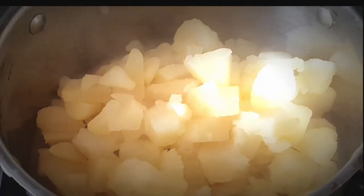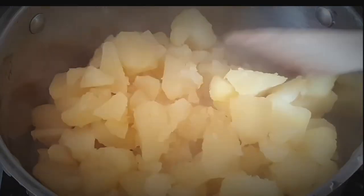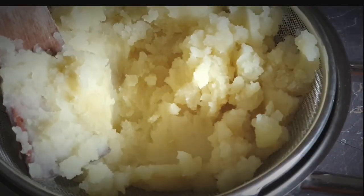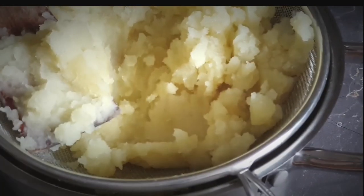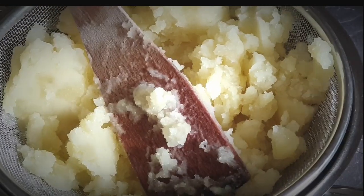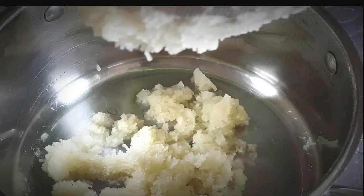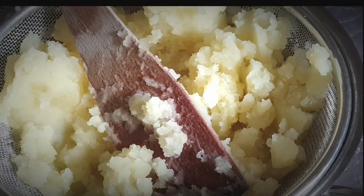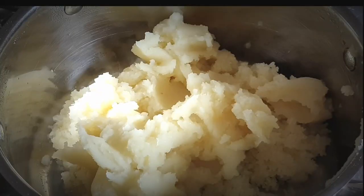Bring them back to the pot so that they dry completely, then proceed to mashing. I'm mashing my potatoes not using a masher but a sieve, because I want my mashed potatoes to be very fine and creamy. You can see how fine they are — it's a little bit of work but the results are fantastic.